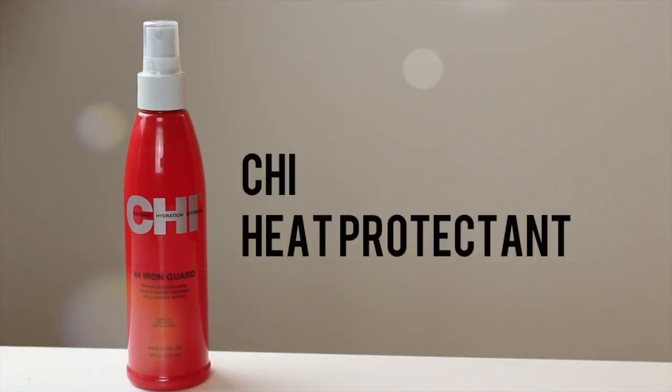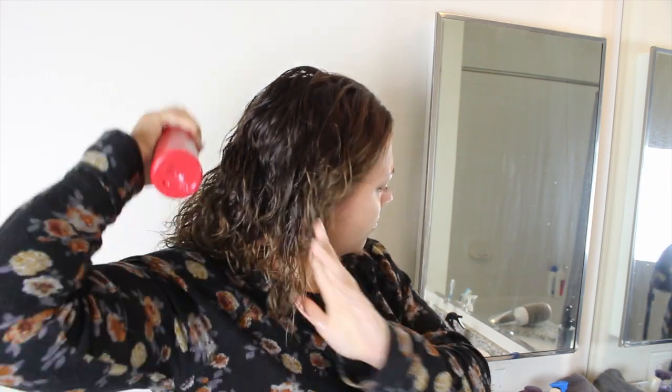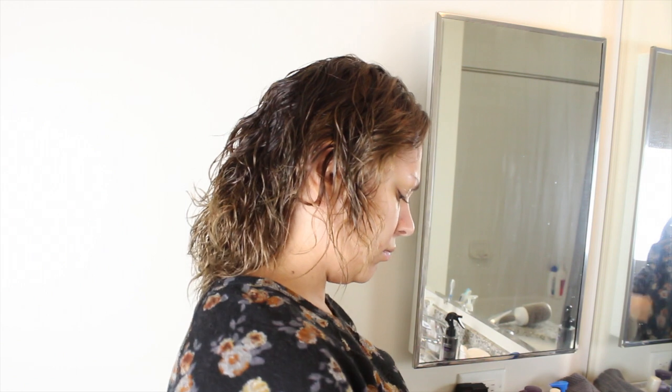After at least an hour or so has passed, I move on to the blow drying process. I take my heat protectant — lately I've been using the one by Chi, it's a really great drugstore heat protectant. I just spray that all over my hair and then I will roughly blow dry it to get at least about 90% of the moisture out of my hair.